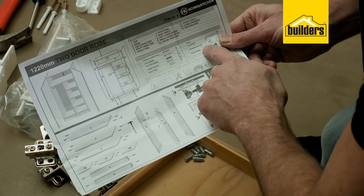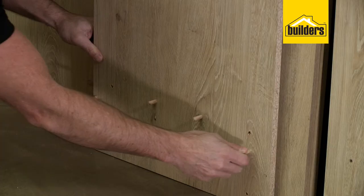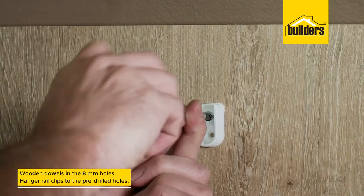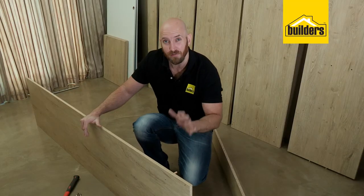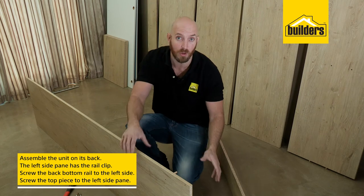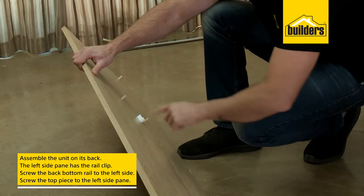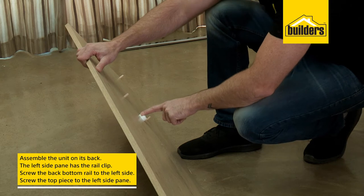First things first, we need to follow the diagram and install the hardware: wooden dowels in the 8mm holes, and fit the hanger rail clips to the pre-drilled holes. When assembling flat packs, it's often a lot easier when you lie it on its back — that helps you hold all the pieces together while you secure it. Starting with the left side panel, that's the side with the rail clip.